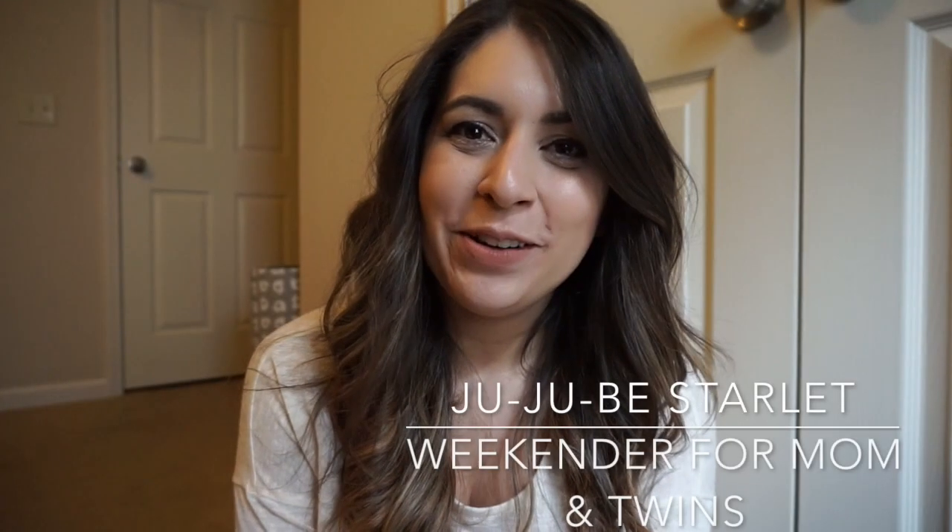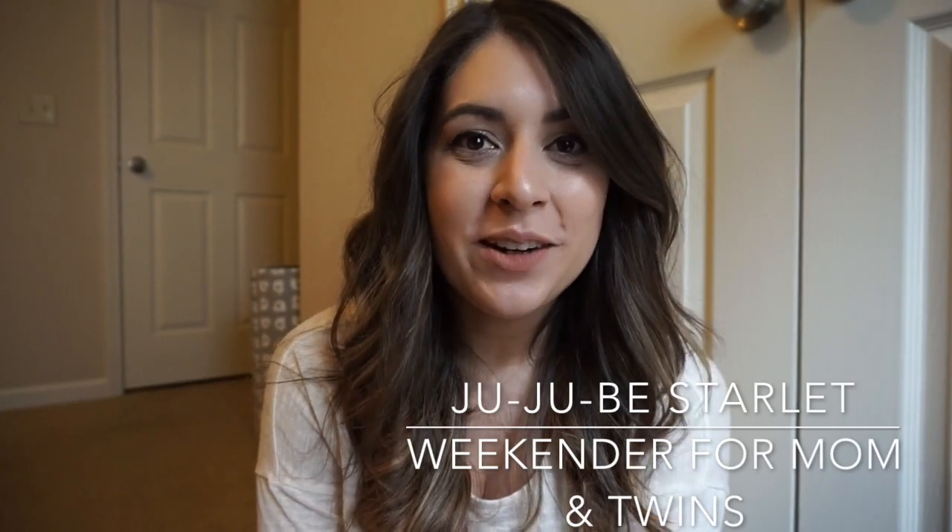Hey everyone, welcome to my channel. My name is Ashley, and if you are new here I would love it if you considered subscribing, and if you already have, thank you so much and welcome back. Today I want to share how I use my JuJuBe Starlet for myself and my twins as a weekender bag.